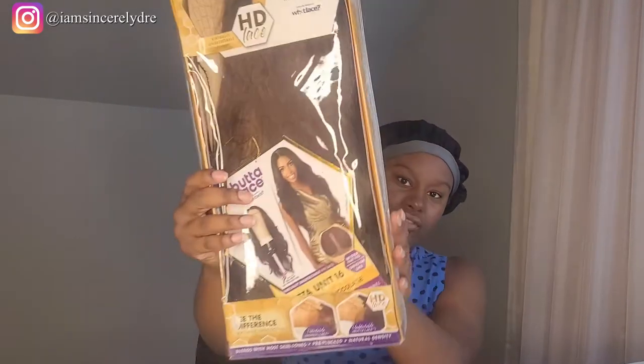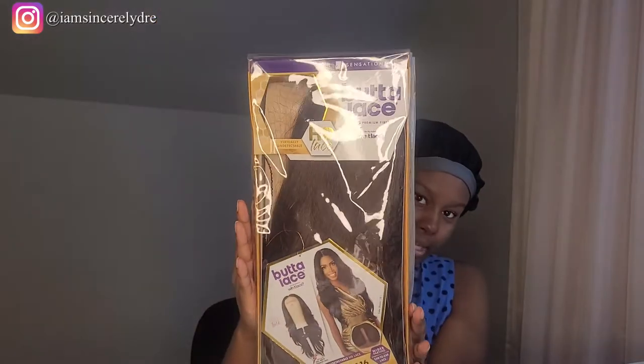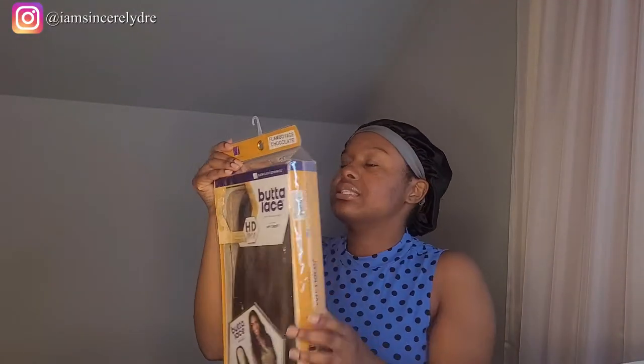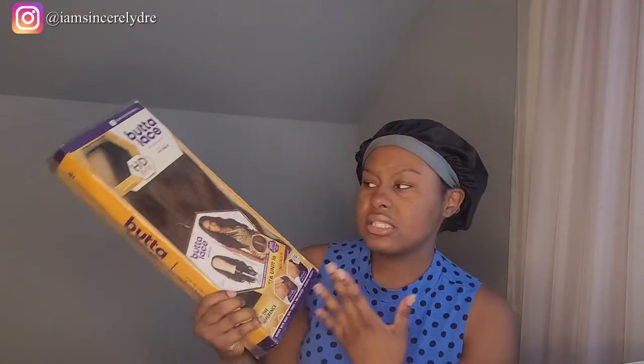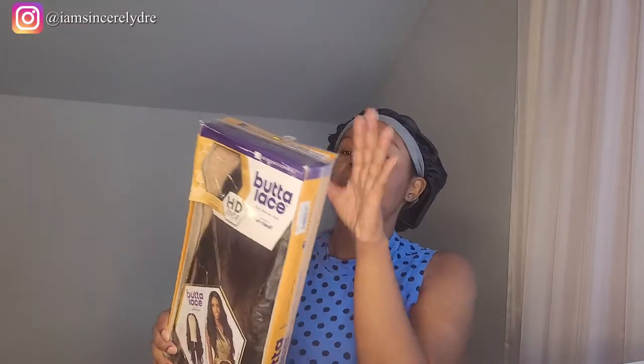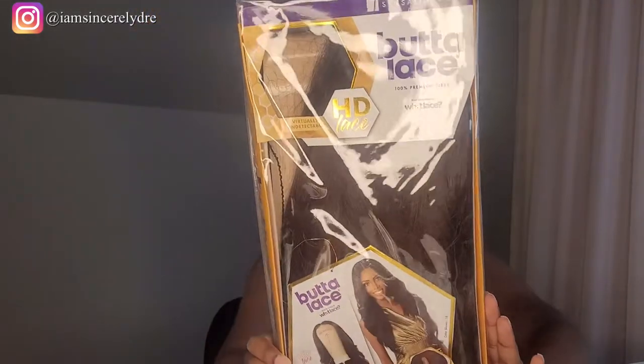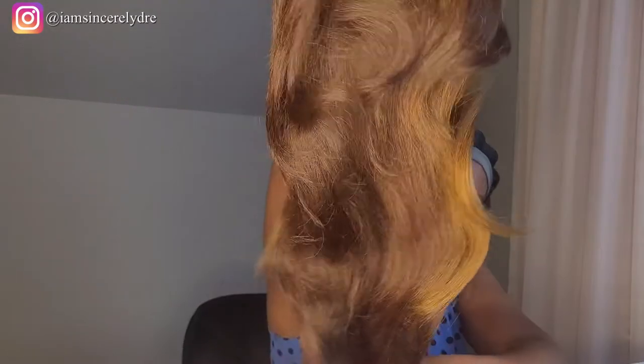I haven't had many issues with the lace, so I'm very interested in trying this next one out. This is the wig we have today from the Butter Lace line from Sensational — Miss Butter Lace Wig Unit 16. They don't really have names because there are so many of them, so they just number them. I have it in the color Flamboyage Chocolate.